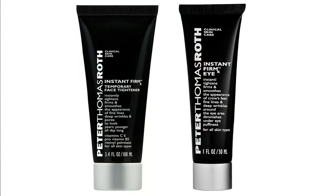What it is is Instant Firm X and Firm X for the eyes from Peter Thomas Roth. They are supposed to be temporary face and eye tighteners that dramatically reduce lines on your face for a limited time span — not a permanent solution, but supposed to reduce those lines temporarily.